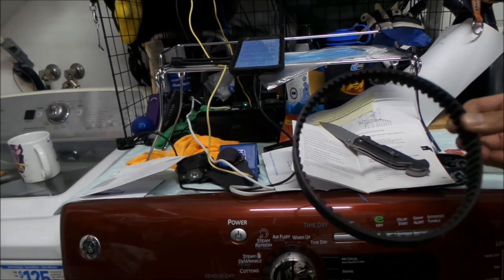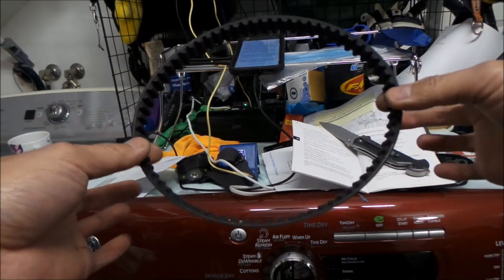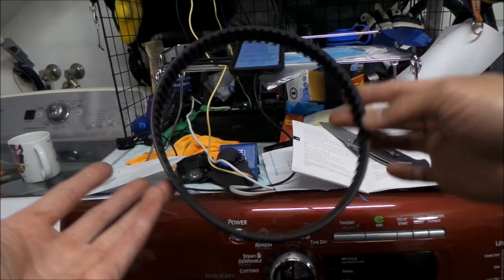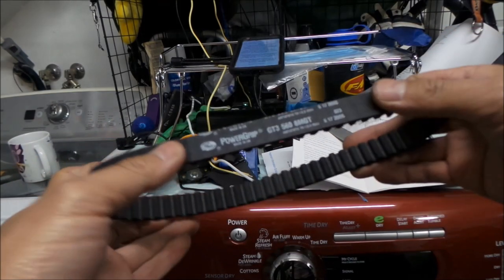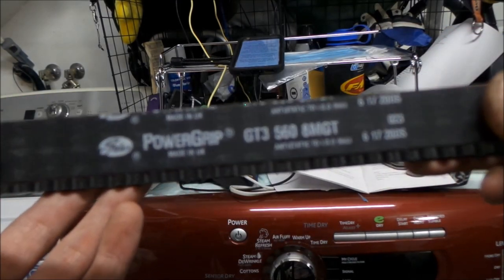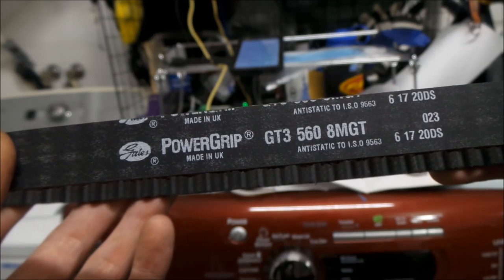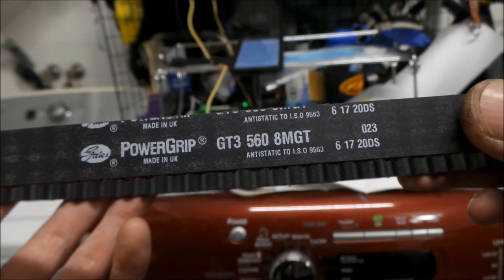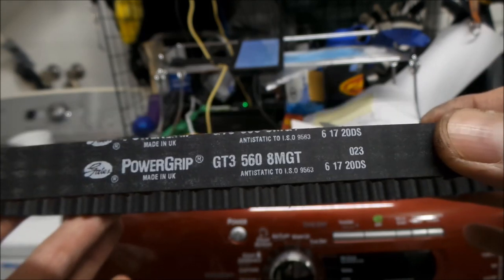Welcome to my little workshop. This is the belt that I bought. Like I said, it's a timing belt — it's a teeny tiny little belt. I don't really know what else they would use this for, maybe like a robot or something. It's a Gates PowerGrip GT3 belt. I know they make other timing belts like a GT4. This is kind of an older belt, but it's a custom-cut belt.